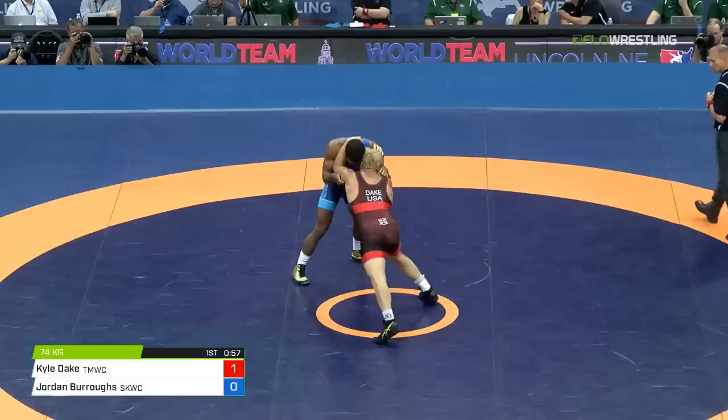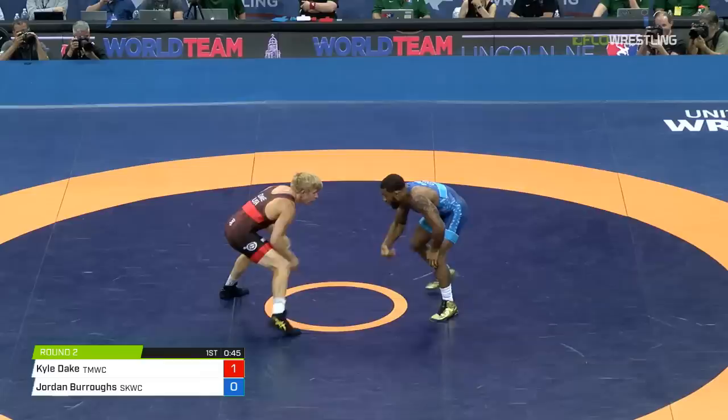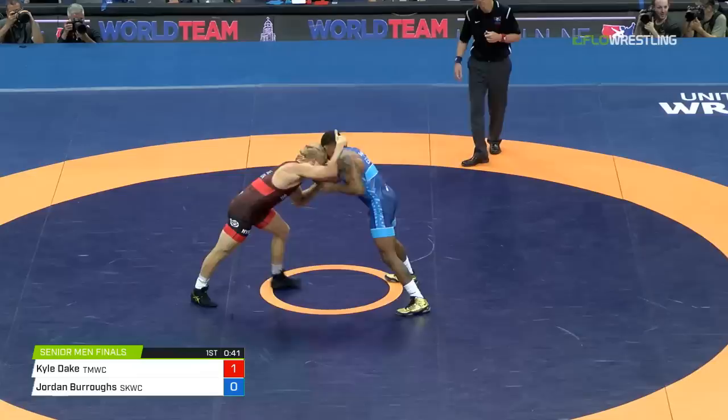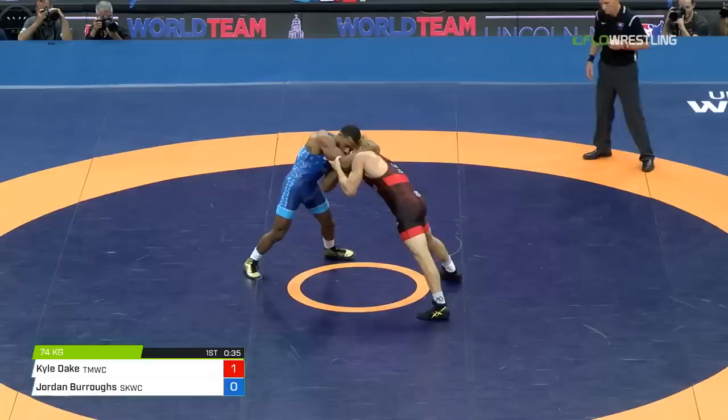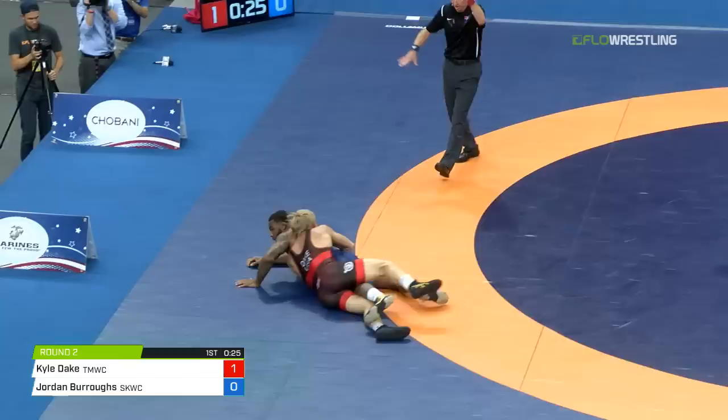Once again we're seeing Burroughs attack, get to the leg, and it's Dake able to counter. Dake's so poised when he's in danger like that. It's a combination of strength, flexibility, and just great mat awareness — just at the domestic level unseen, but even internationally there's not many guys that can do what Dake did just there against Jordan Burroughs. And he gets in again. Kyle Dake's gonna score another takedown and go up 3-1. Kyle Dake in the driver's seat.